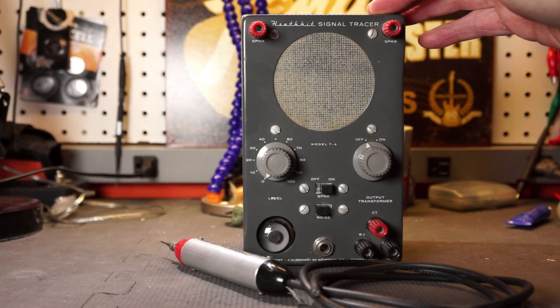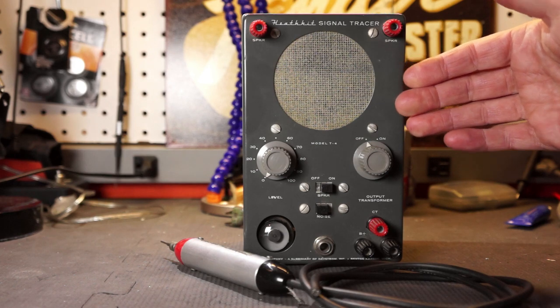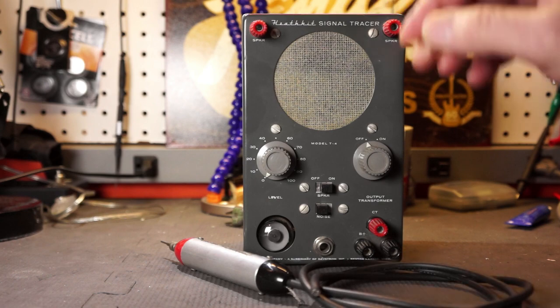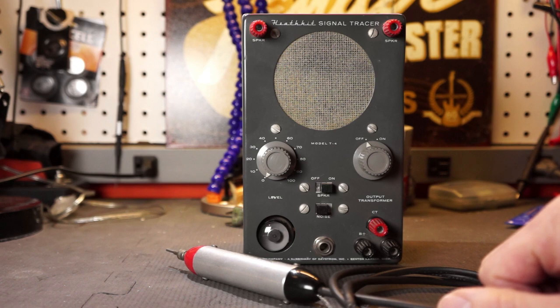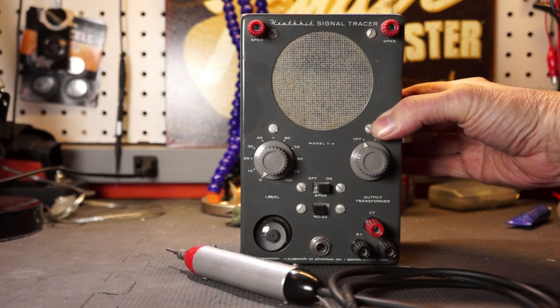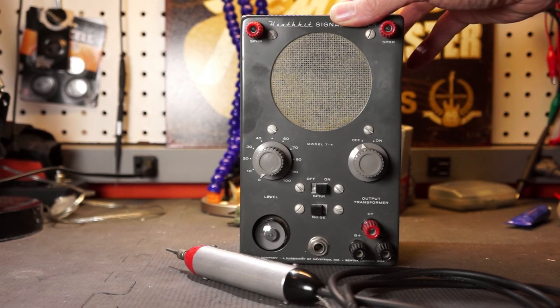The next thing I'm going to do is open this up and take a look at the schematic so we can get on with it. Before we open it up and start looking at the guts, I thought we'd give it the once over on the outside — talk about the front panel controls and connections, give the unit a once over to see what condition it's in, talk about this probe, and look at the documentation to see all the things this Heathkit T4 signal tracer can do. So let's get going.